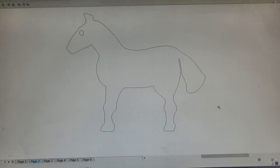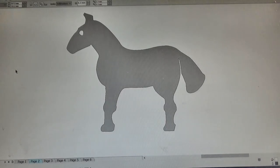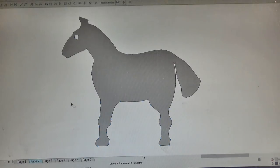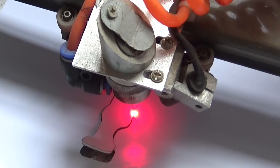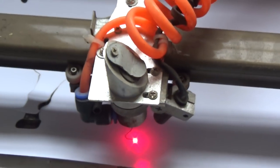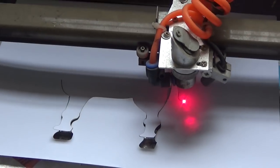I know you can just import someone else's clip art, but where's the fun in that? Just before I cut it out in paper, I elongated the body to compensate for the curvature. And then I ran it through my little laser cutter, which is great fun and cuts much more accurately and quickly than I ever could.